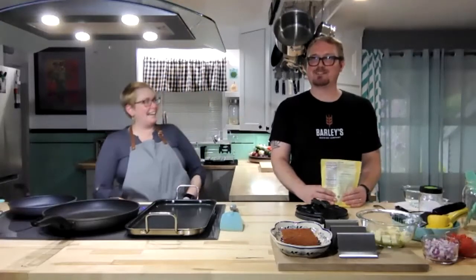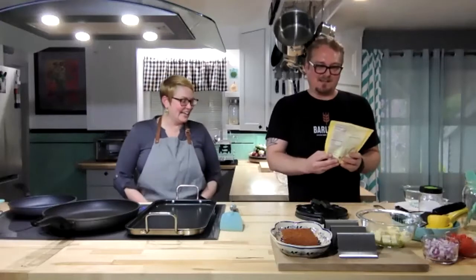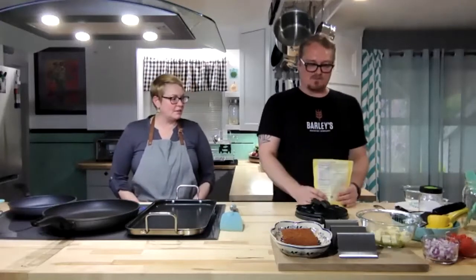We've tried a few different brands and Bob's seems to be good at a fair price — and we're not getting endorsed by Bob's, but if you are watching, call us. Also, like Kristen was saying, less waste — this bag can be in the cupboard for a year. Not that it lasts that long. You can make shells whenever you want.